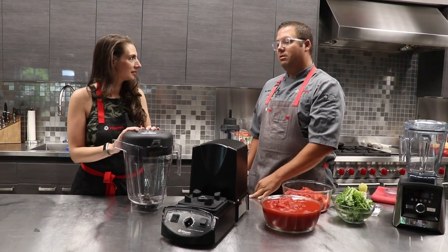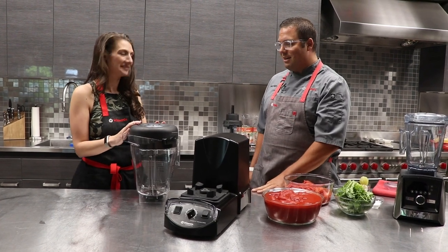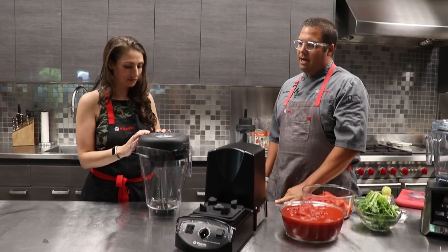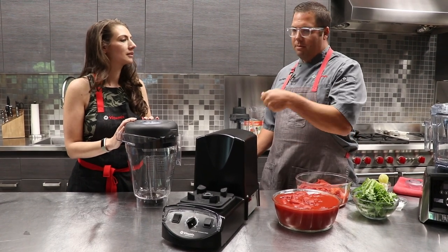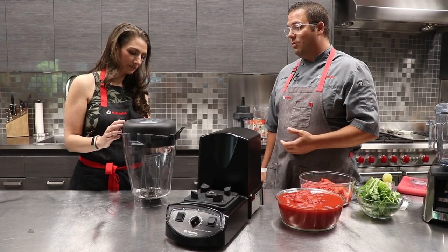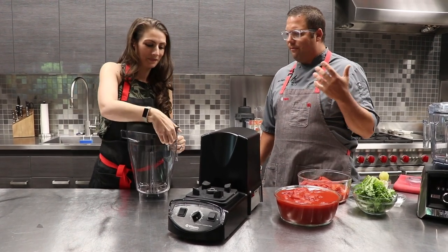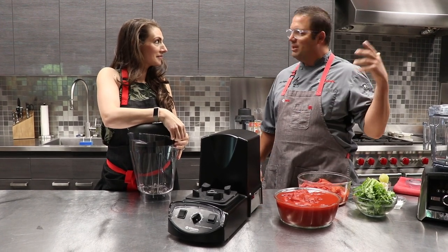Who would use a blender this big? So it's really designed — family of a hundred? It could be. Larger institutions, hospitals, community care centers, commissary kitchens where they need to make large batches and maybe then disperse it out to their restaurants. For us, it works really well when we've got smoothie toasts for a thousand employees here. The last time we did 56 blends in this to fill all of our smoothie bottles we needed for everybody.